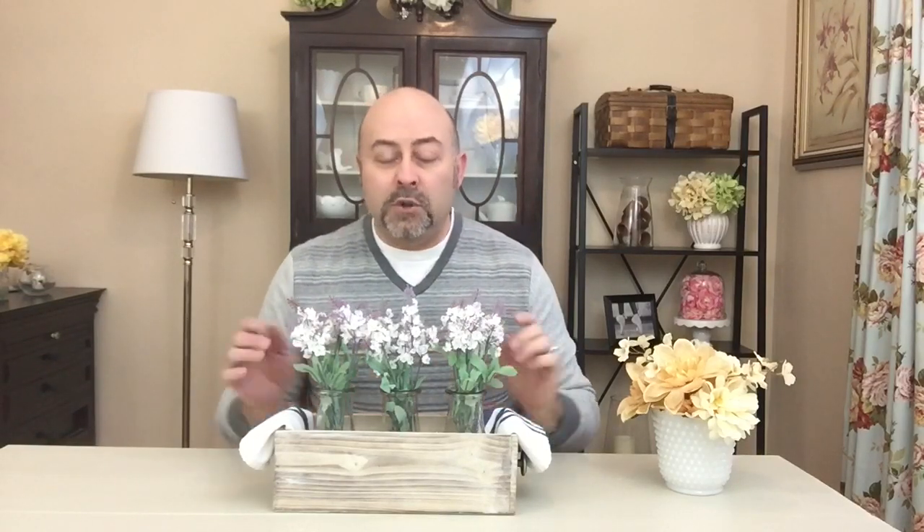When I saw these little bundles of lavender at Dollar Tree, I knew instantly what I wanted to do with them. I had purchased these little wooden boxes for a dollar fifty each at an antique mall. When I found the little boxes, I knew I wanted to use them as some sort of planter, but I wasn't sure how I was going to display them. After I put this project together, I thought I want to share this on YouTube because it turned out really cute, and I know a lot of my friends love farmhouse decor — I think this really nails it.